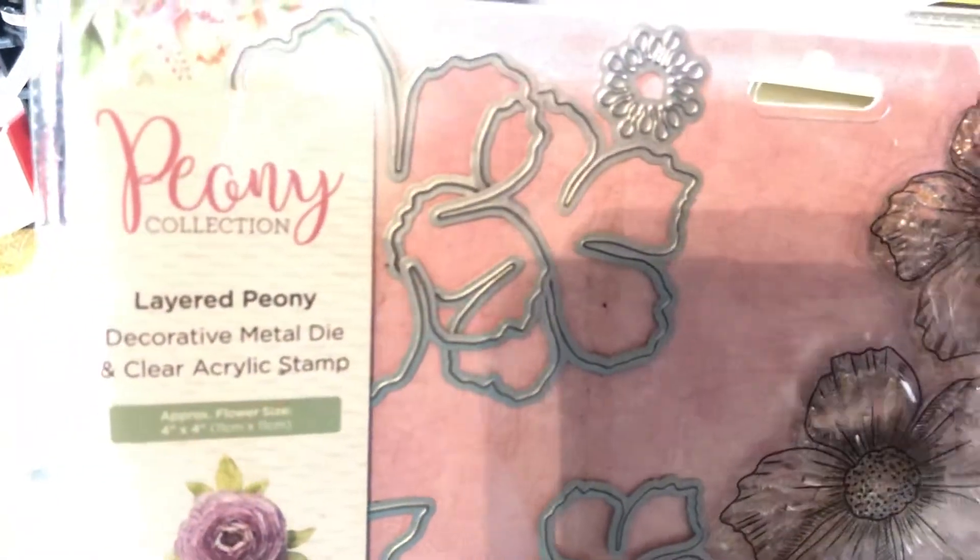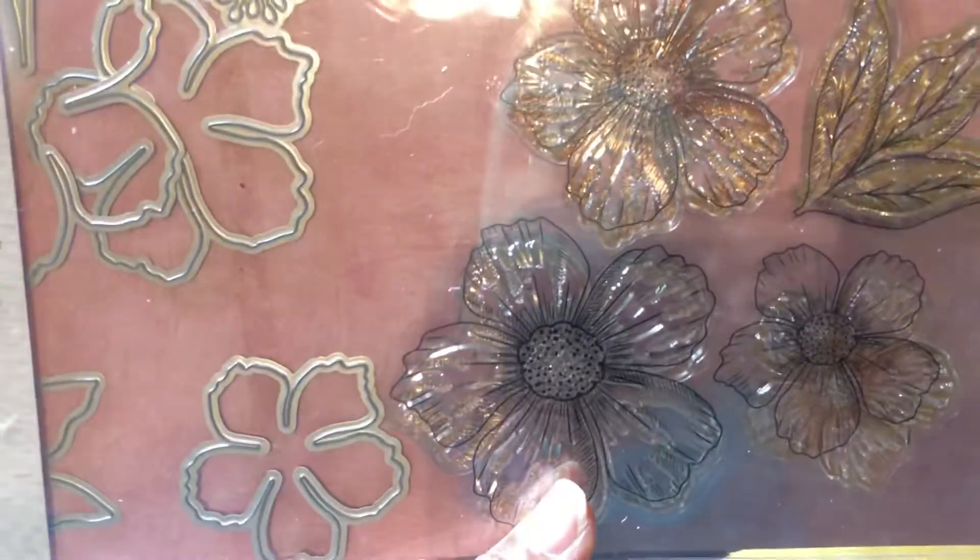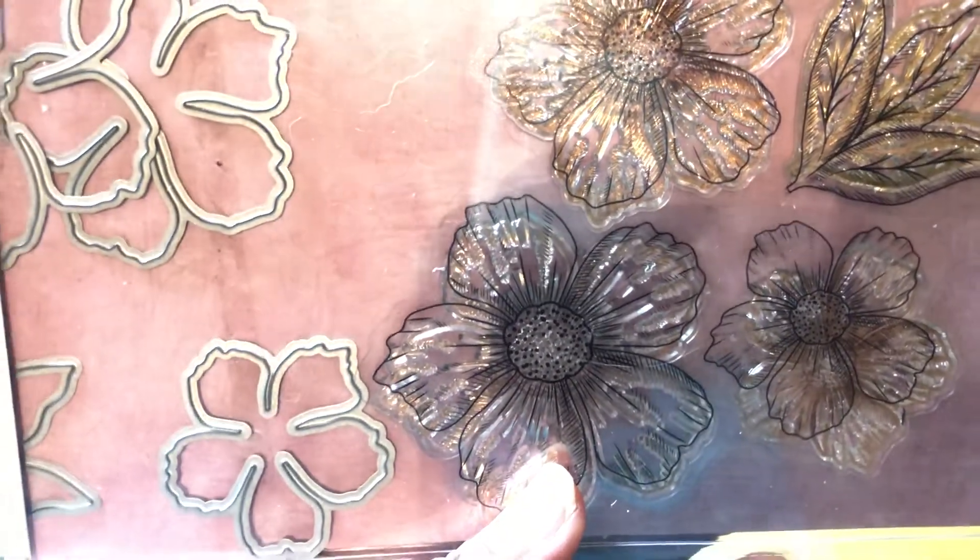I also used the layered peony die from Crafter's Companion. This is one of the best die purchases ever because I use it all the time when I want to make flowers. Clearly a good purchase.